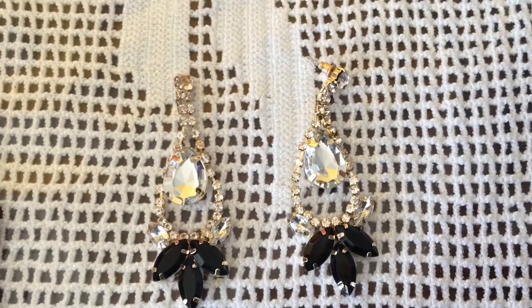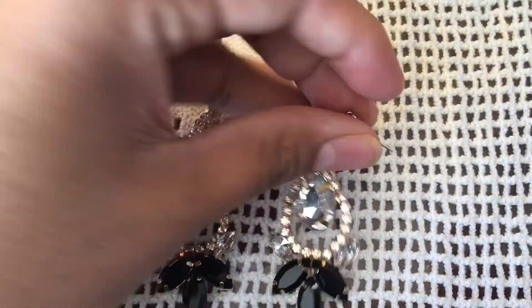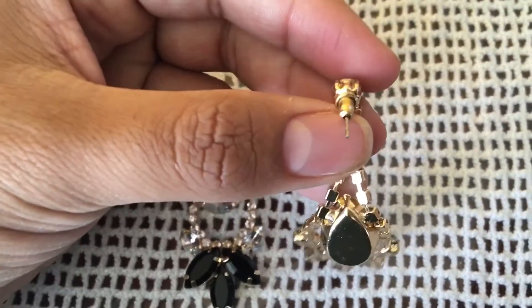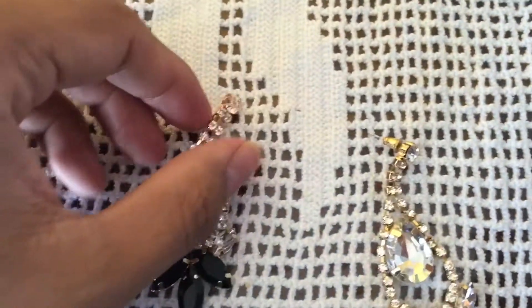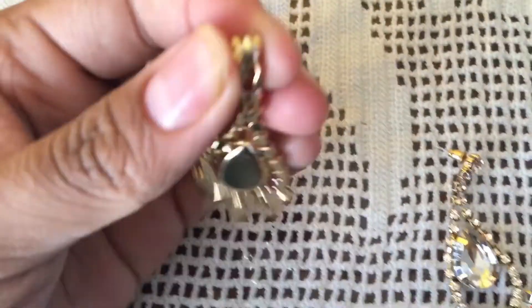There wasn't any tutorial on YouTube on how to turn one of these clip-ons into a sort of pierce back into a clip-on. So this is what I did and what works for me.